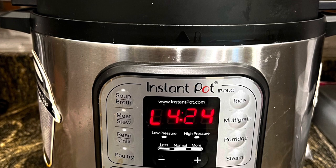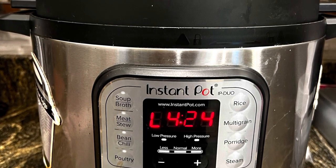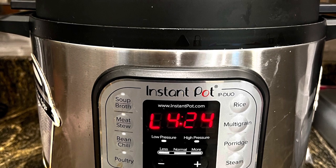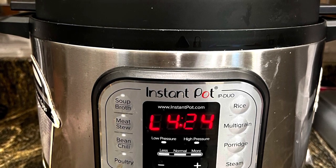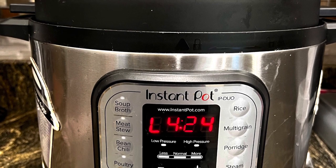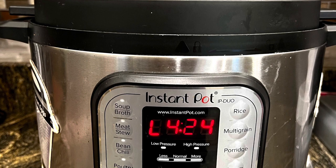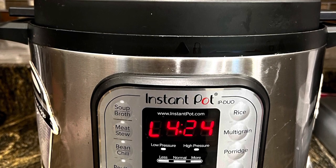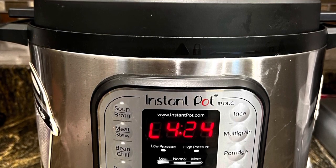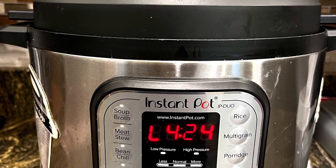Here's a tip: once the peanuts are done cooking, leave them in the pot for hours. I left mine for about four hours, and honestly leaving them overnight wouldn't be a bad thing. The longer they sit, they're soaking in the juice and the seasoning gets even better. The longer you let them sit, the better the peanuts will be.